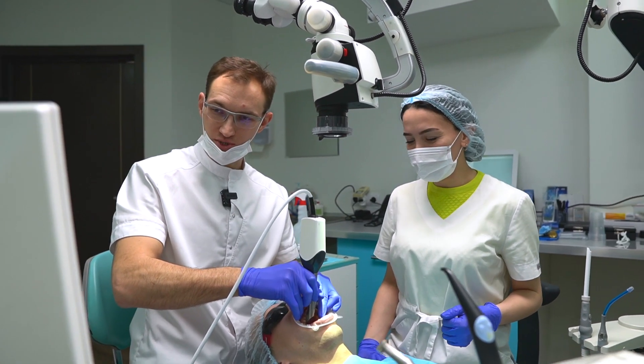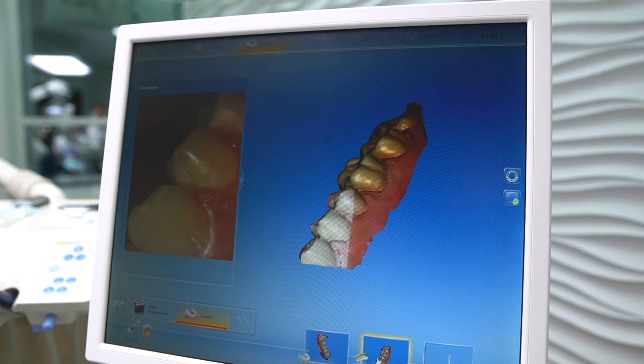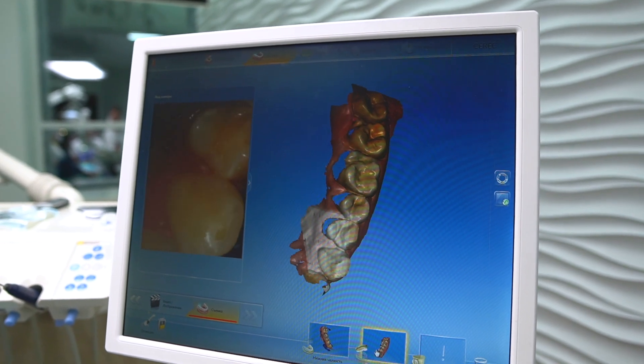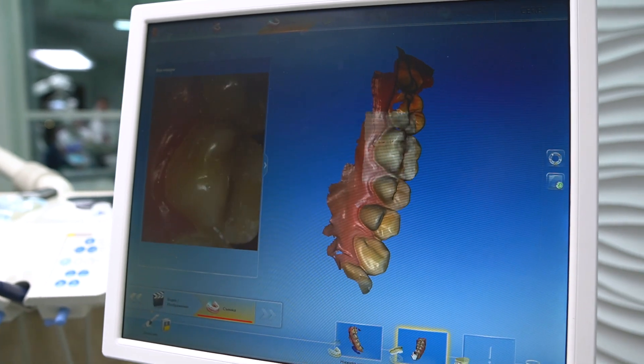Next step, we are scanning the upper jaw. If you don't use classic impressions, it's very, very comfortable for our patient, because we don't use any physical materials — we are only scanning, just like taking a picture inside of the mouth.